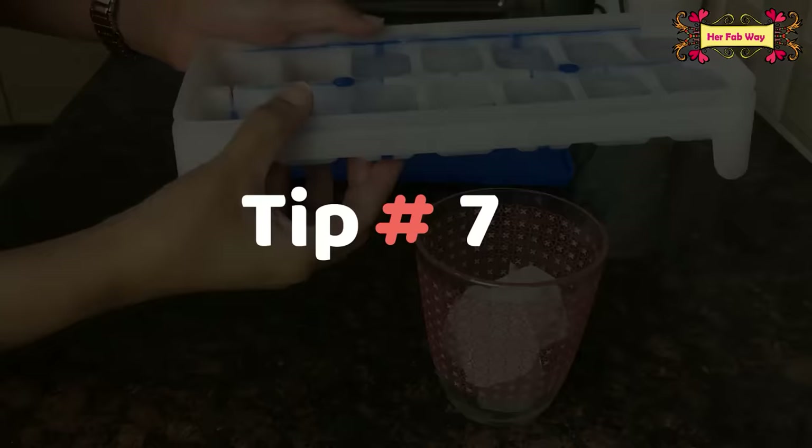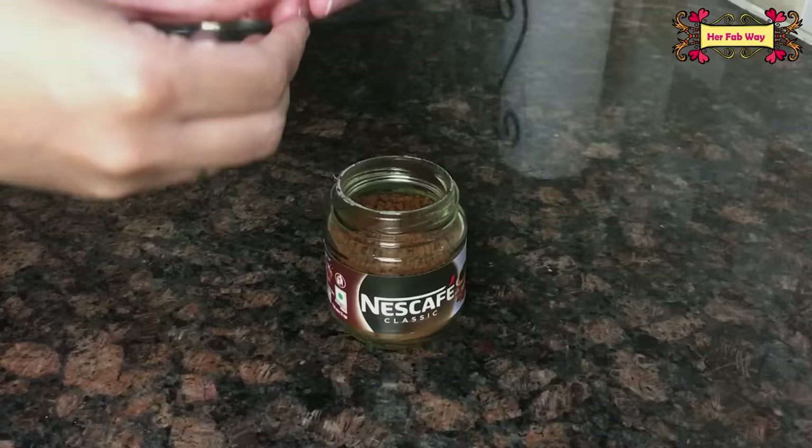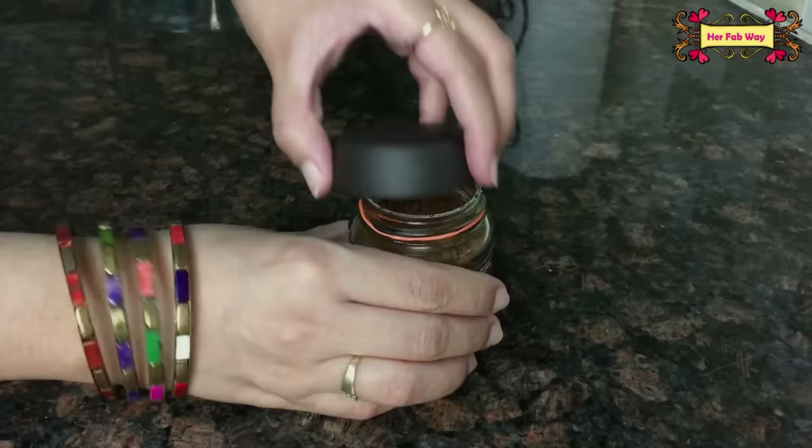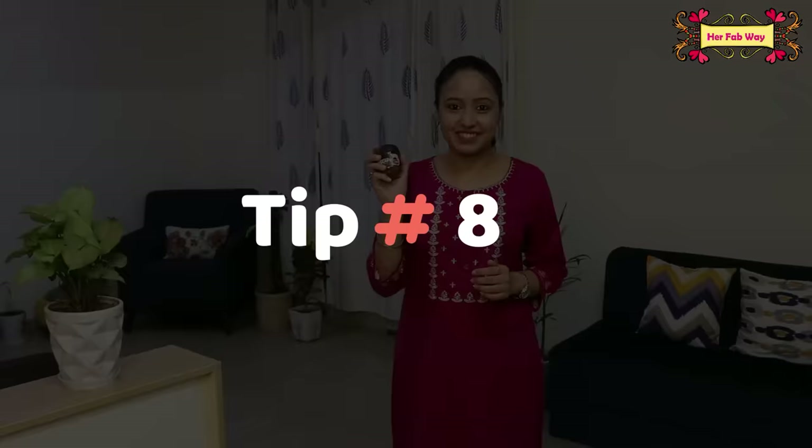Some people store coffee in the fridge, but in monsoon, as soon as you take the jar out, moisture collects all over it within seconds — even on the rim. This makes the coffee hard even if kept in an airtight container. The simple tip for this: take a rubber band and place it around the rim of the jar, then close the lid tightly. After that, store your coffee in a kitchen cabinet that is away from the gas stove and sink.